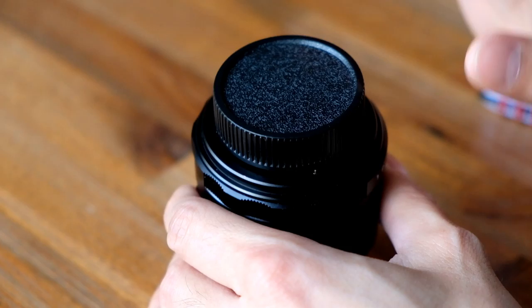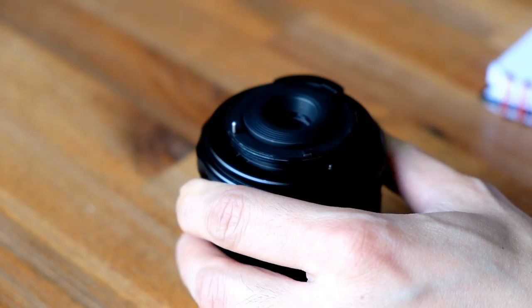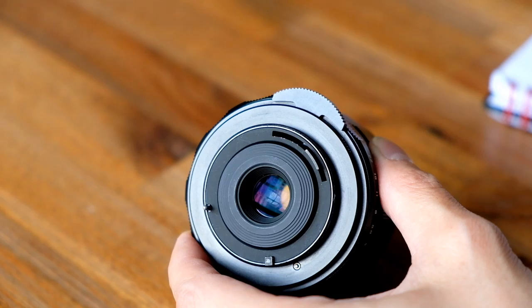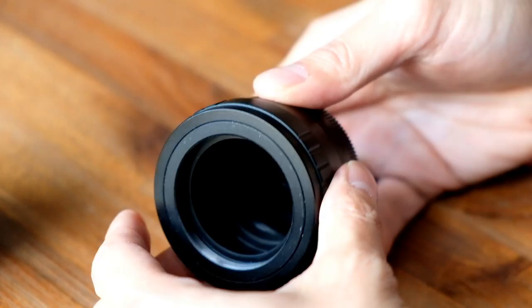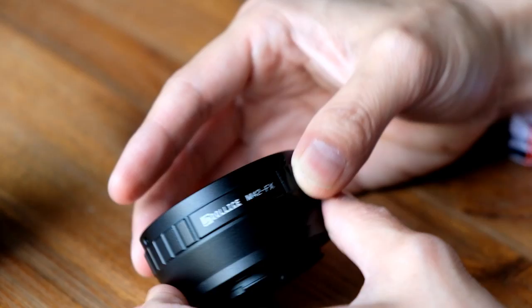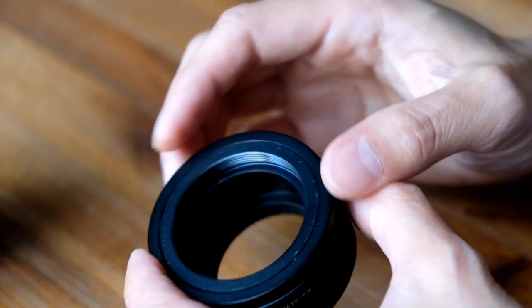Now let's talk about the mount. This is a vintage lens and it will not fit on my Fuji X-T2 because it uses an M42 mount — a screw-on mount. The M42 mount was developed sometime in the 1930s, at least according to Wikipedia. So to put this on my X-T2, I need an adapter. This is my M42 adapter — got it for less than $10 on Amazon. It's called a Dallas — Dallas M42-FX for the Fuji FX mount. For about $10, you get an all-metal construction mount, which is very, very nice.